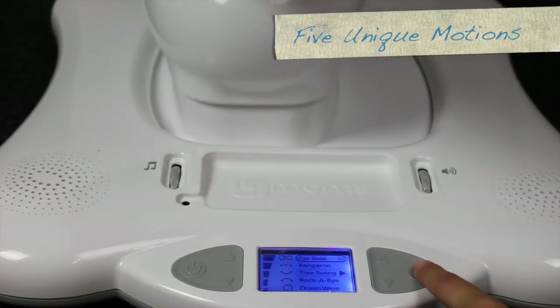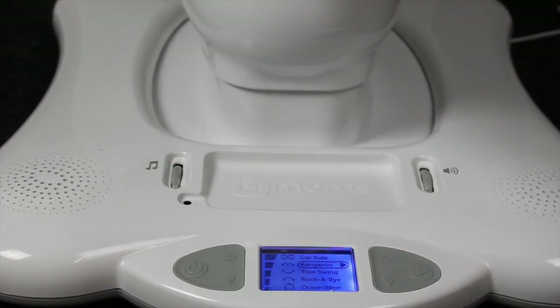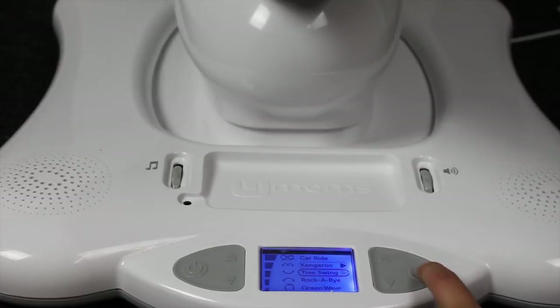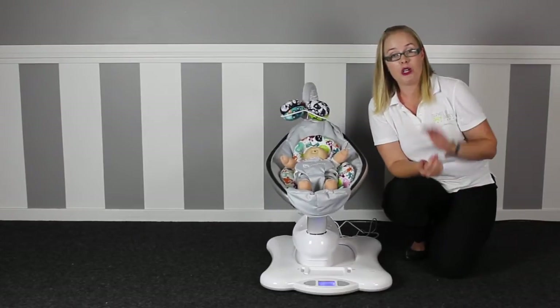Just select your motion, hit play, and you can adjust your speed up and down using the up and down arrows. To change actions during a program, just arrow up or down to your next option and hit play. It's really simple to change and not very noisy when operating, which is great when you're trying to settle your baby.